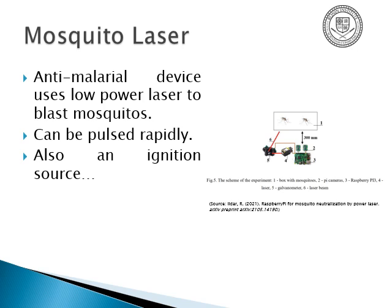Mosquito lasers are a proposed anti-malarial device that uses a low-power laser to blast mosquitoes. You can pulse it rapidly in case you have multiple mosquitoes or want to target a larger area. Here's a hobbyist implementation of the idea — it originally comes from a Microsoft grant. That laser can also be used as an ignition source, especially an off-the-shelf 450-nanometer one from a Blu-ray player.